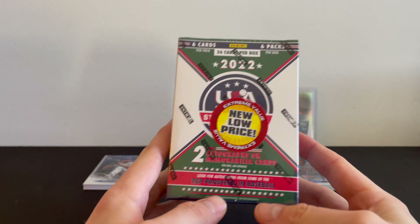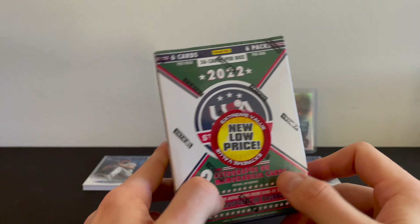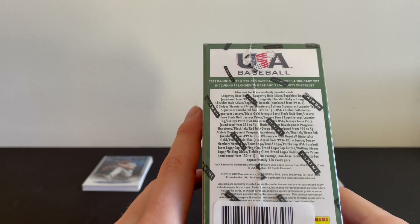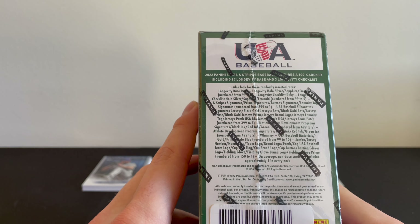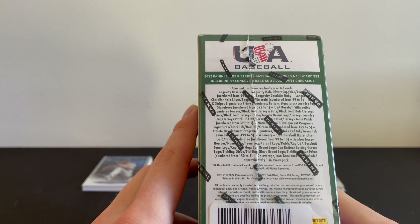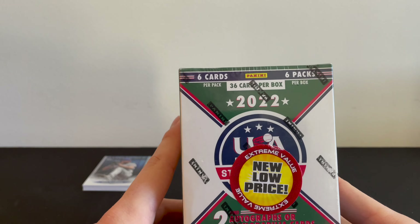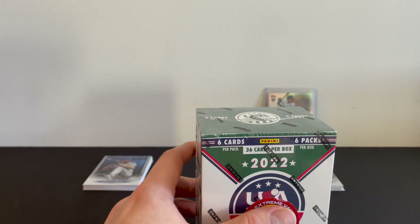Last but not least, the beautiful USA Stars and Stripes. Again, never opened this before, but the new low price sticker really caught my eye along with the two autographed or memorabilia cards. So no matter what we get, hopefully we're getting two autos or two memorabilia cards. Looks like there are a few numbered cards we could get. Non-base cards about one in every pack, and it's six packs per box — so we should be getting about six non-base cards, 36 cards total. Let's get into it.